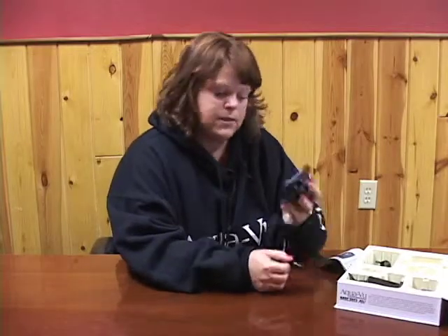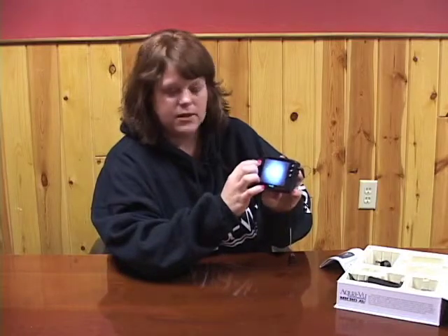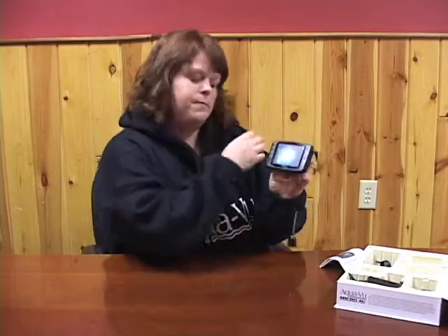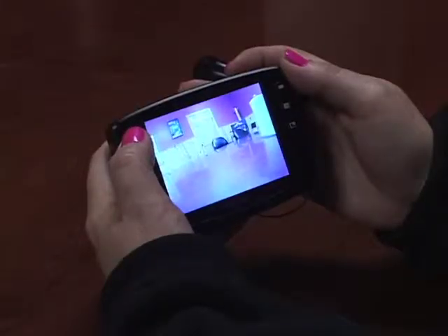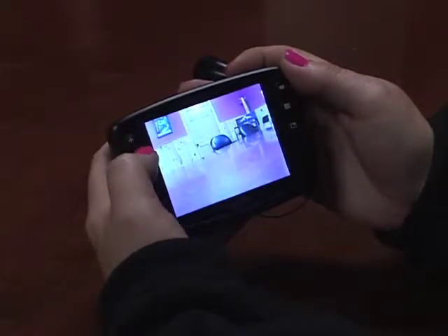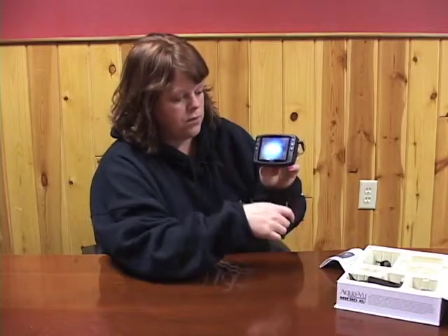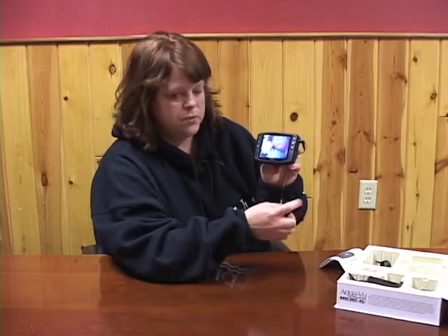If you power the system up, there are plus and minus signs over on the left side. If you press the plus sign once, twice, or three times, you will notice that it zooms in on what the camera sees. And then obviously the minus will zoom out. It's pretty simple.